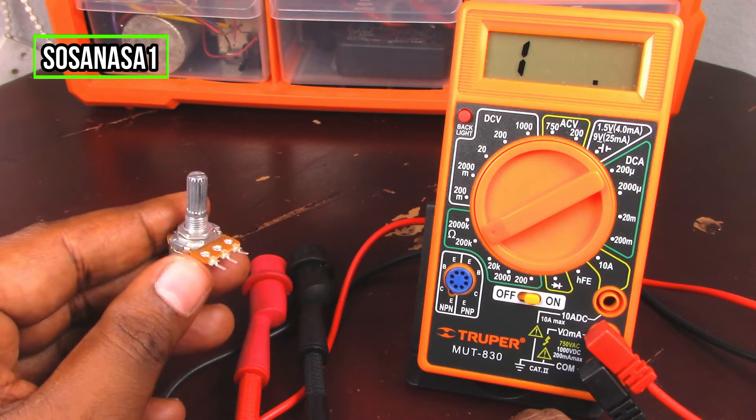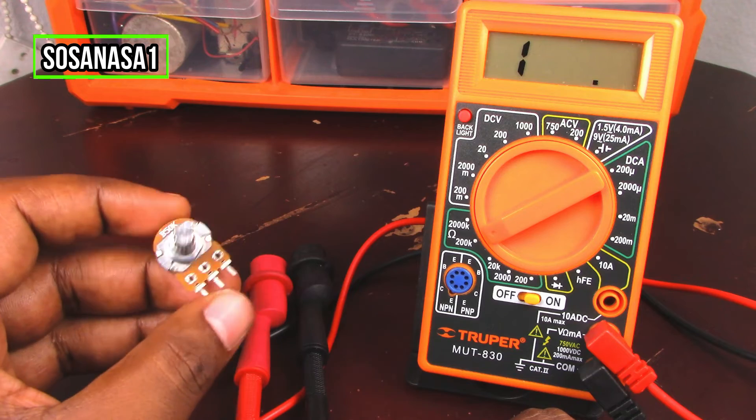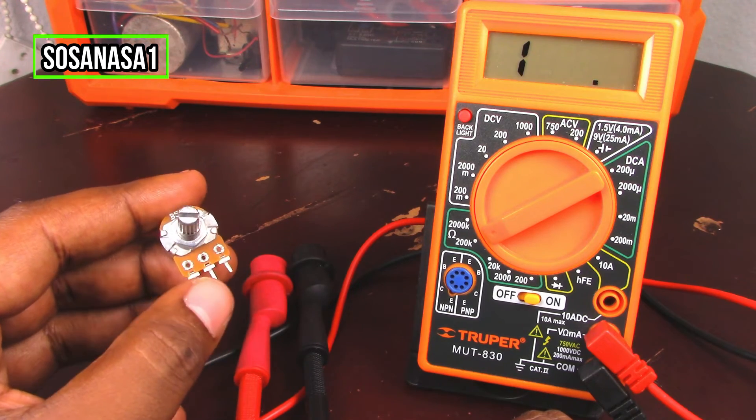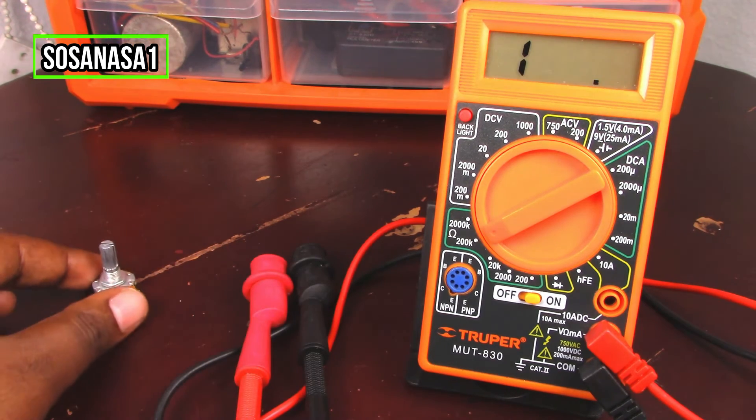In this case, using this digital multimeter. Thank you for watching — subscribe to our channel SosaNasa1 on YouTube, share this video, give me a like, and thank you for watching. See you next time!